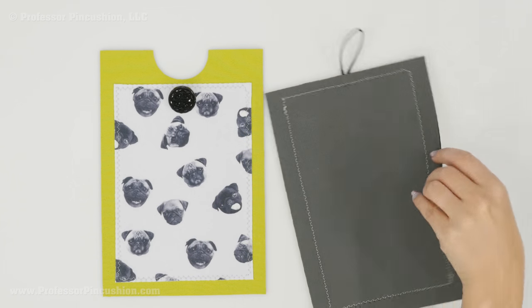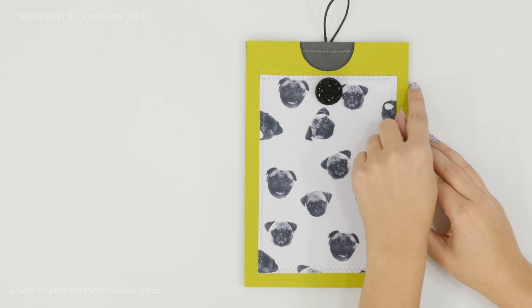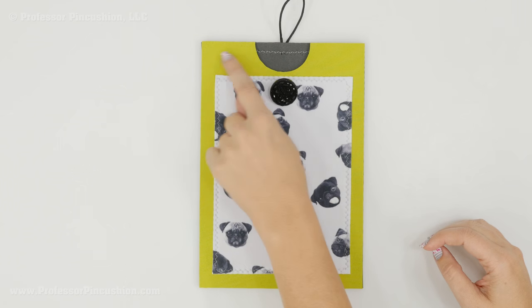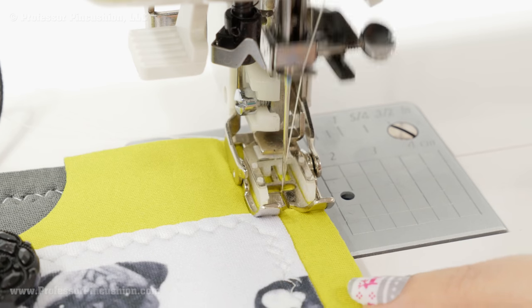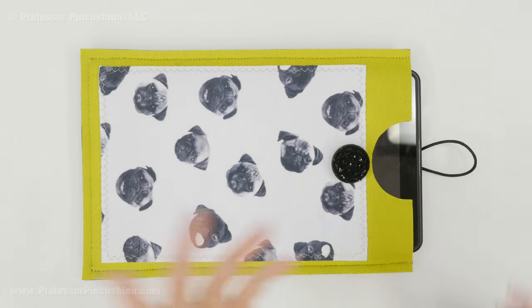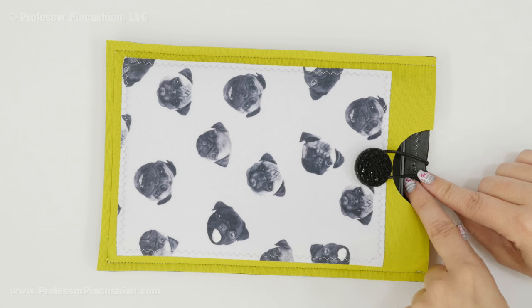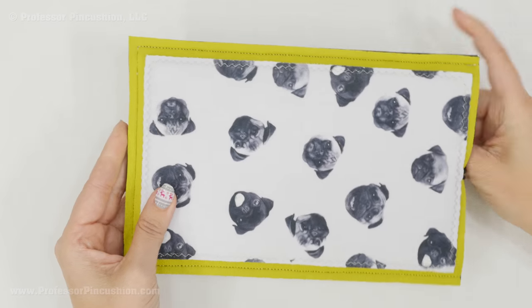Take your back and front pieces and place them together wrong side to wrong side. Flip one over, put it on top, match up your edges, and use quilt clips to hold it all together. Sew a quarter-inch seam allowance around the sides and the bottom — don't sew the top since you want to leave it open to slip your tablet inside. Don't forget to backstitch at the beginning and end, and use a stitch length of three or three and a half for neoprene. Now the fun part — we test it with our tablet. There's a little bit of extra wiggle room, and the notch makes it easy to grab and pull out.